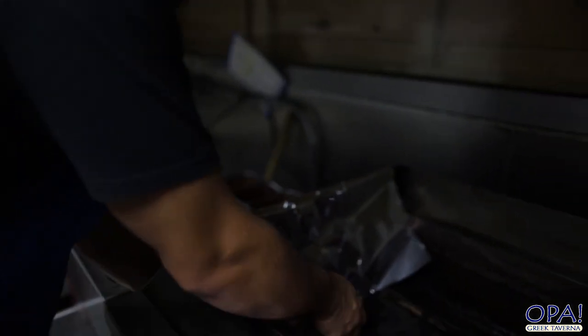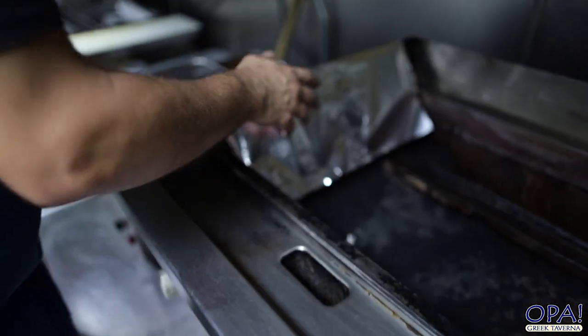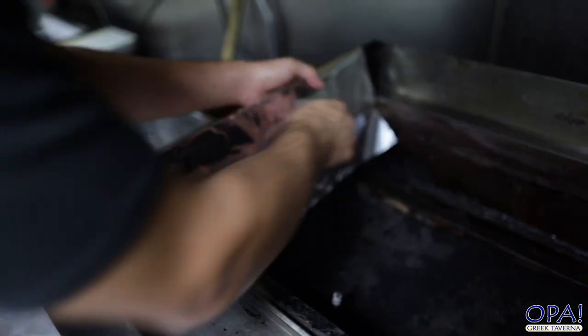Really important when you're cleaning your grill: utilize foil. I'm over here with Justin's foil that he's using. This foil is going to help keep the cleaning longer.